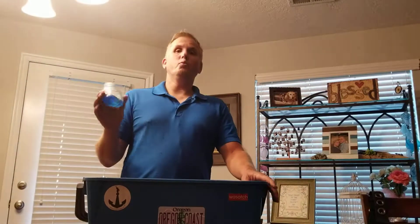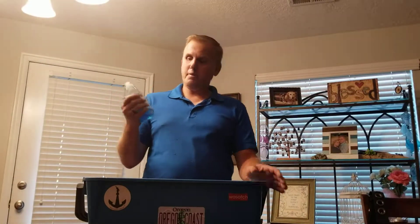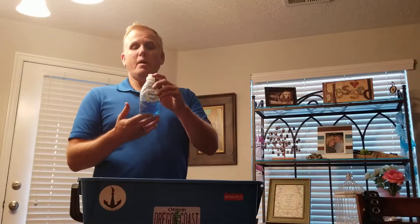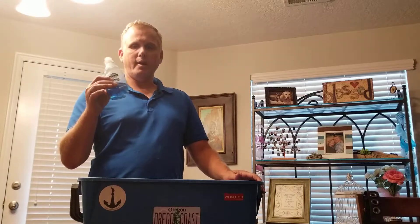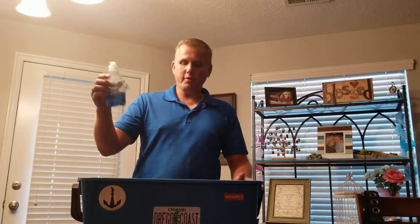I want to talk about what I always have in my bucket when I go out to clean windows. First is dish soap. Any dish soap will work but I prefer Dawn. I don't like to use the ultra concentrated because it's easy to put too much soap in your water, so I just get regular Dawn dish soap. I get this little bottle at the dollar store, which is great because it has just the right amount and I don't ever have to go back to my truck to get soap.